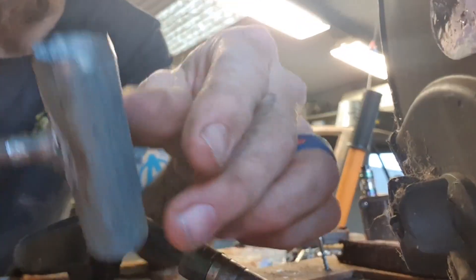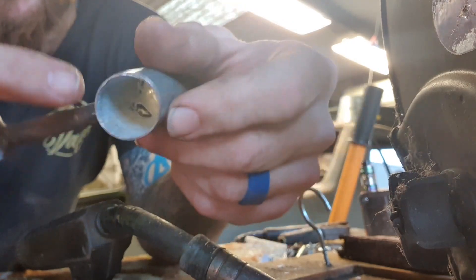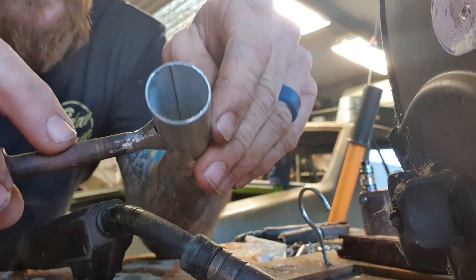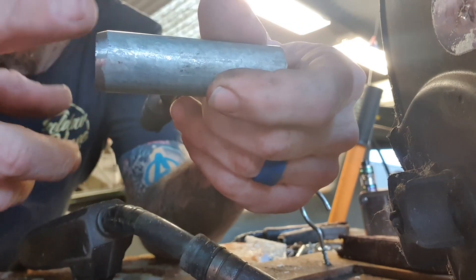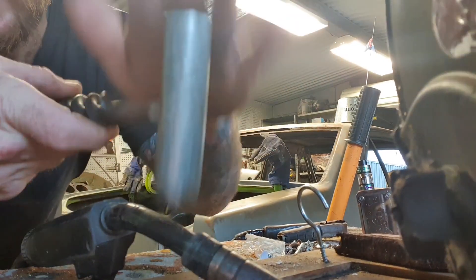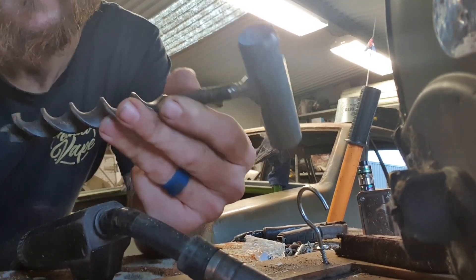I've ground it back — it wasn't the best weld but it was actually pretty solid. I'm going to go back over it and give it a nice touch up. You want to get good penetration — you can see it's coming through in there. I'll give it another touch up with the welder, then go back and grind it. You can see this end has tapered off — that whole diameter matches the drill bit, then it tapers so you can belt it into some wood.